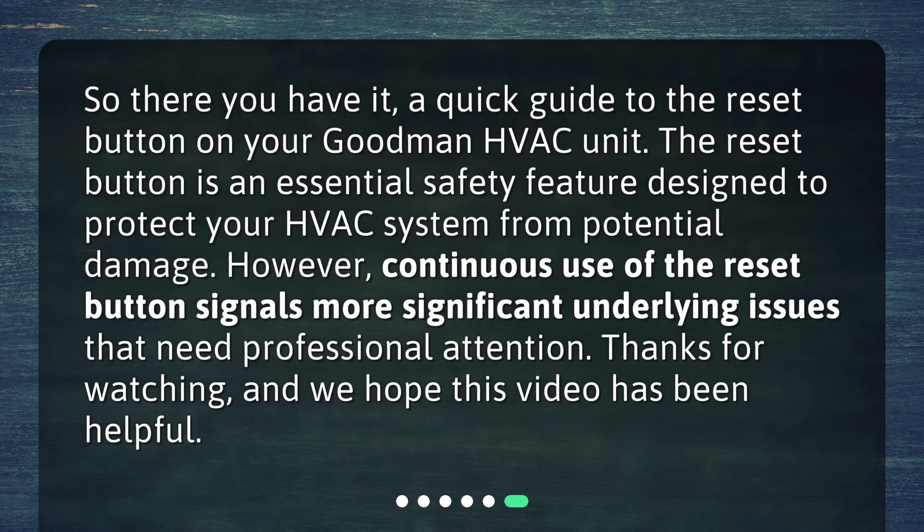So, there you have it — a quick guide to the reset button on your Goodman HVAC unit. The reset button is an essential safety feature designed to protect your HVAC system from potential damage. However, continuous use of the reset button signals more significant underlying issues that need professional attention. Thanks for watching, and we hope this video has been helpful.